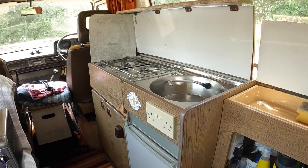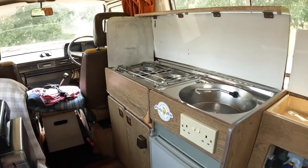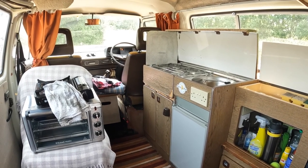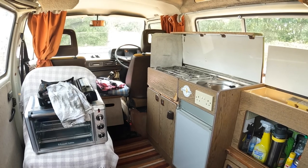Hello everyone, welcome back to the channel. Hope you're all keeping well and hope you're enjoying the content. As promised, a little bit about the habitation side of things in the Volkswagen Auto Homes camper van.